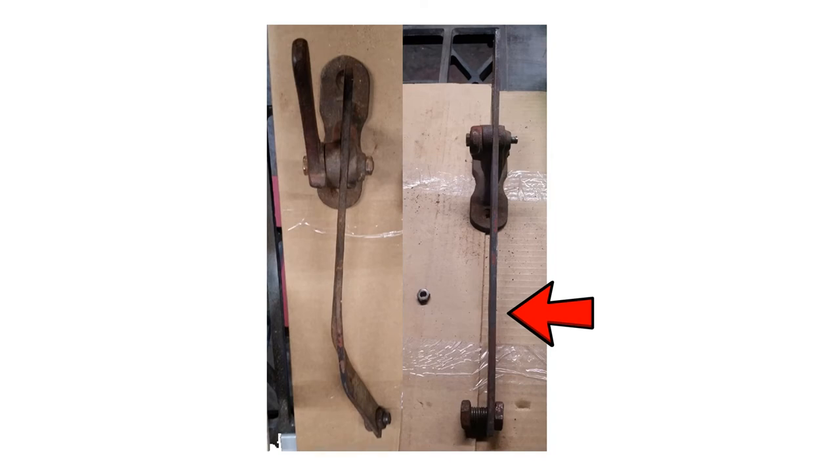The tilt adjustment bar was removed and taken to my shop to straighten. I straightened the bar using a heavy vise, a four-pound engineer's hammer, and a small anvil.